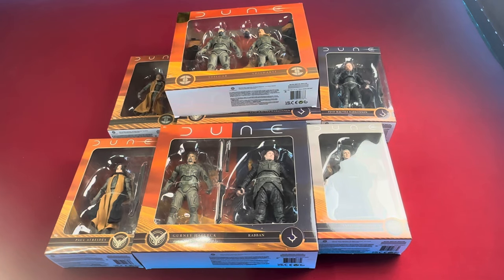Hey, welcome back to the channel. Thanks for tuning back in. It occurred to me that when I did my unboxing video on these figures, I didn't actually unbox the figures themselves in the same video. So I had already planned to do this anyway, and then after a comment asking to have these opened up, of course I was going to do it regardless. So I'll go ahead and do the video for this now.